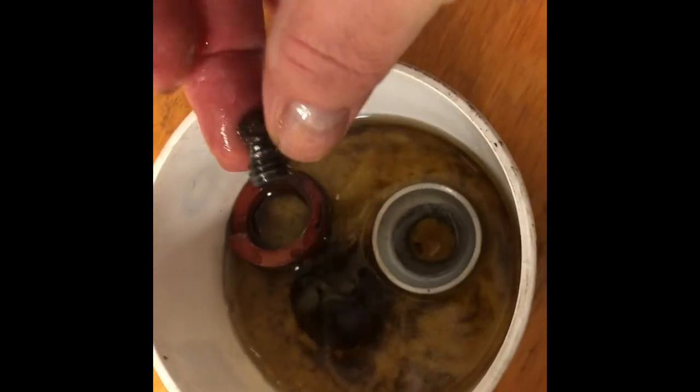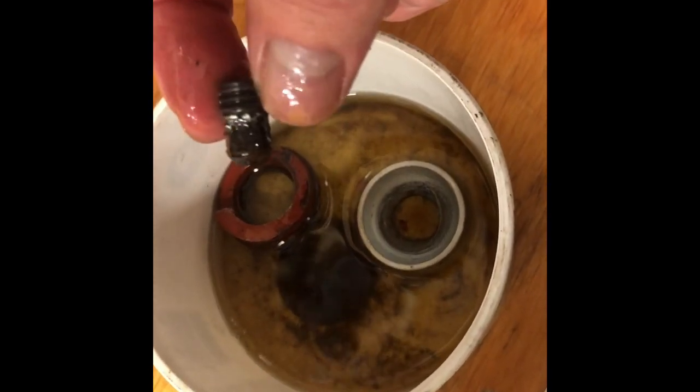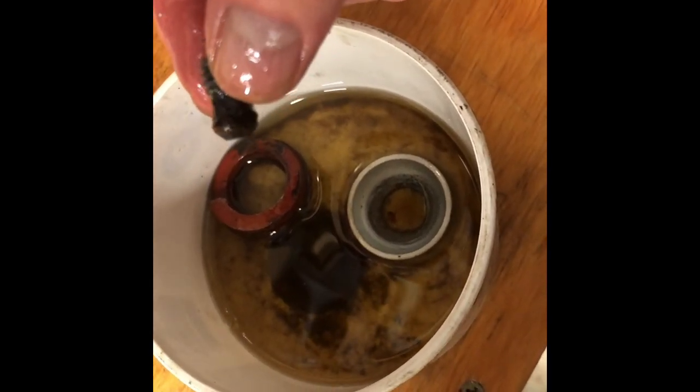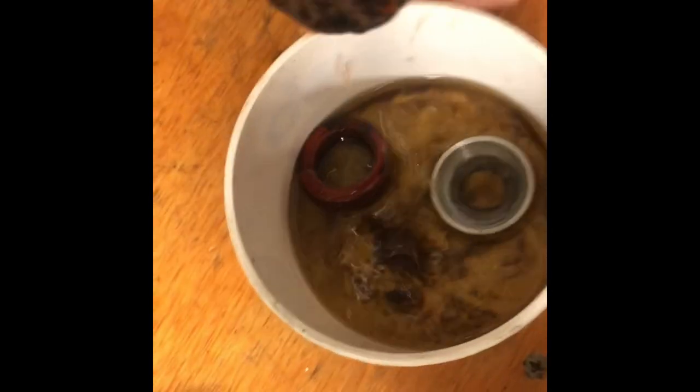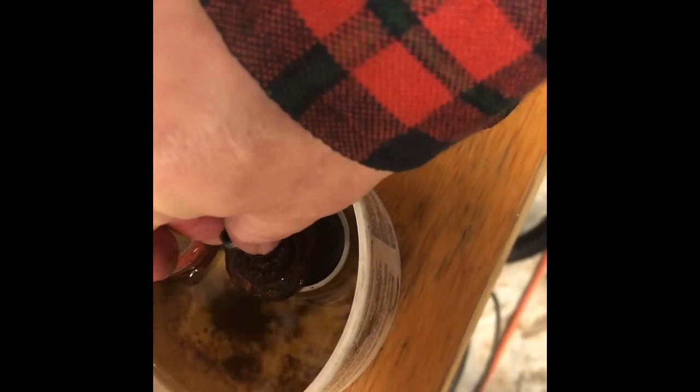And this is that adjustment screw I was just showing you — nasty little tip on there. That was fused onto the spring seat. I had to bust that off with some vice grips — they were rusted together.